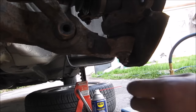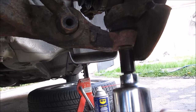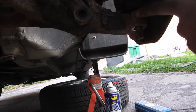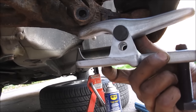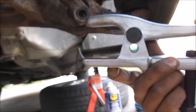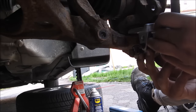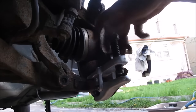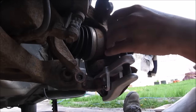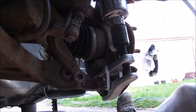Next we need to remove the cotter pin, and then remove the 17mm castle nut. The ball joint has a taper on it that's stuck into the lower control arm. To remove that we're going to use a ball joint separator, which has a tongue and a bolt that you tighten up to push the ball joint out of the lower control arm. Position the tool with the tongue on the bottom and the fork on the top, then tighten down this 24mm bolt and the ball joint will pop out.